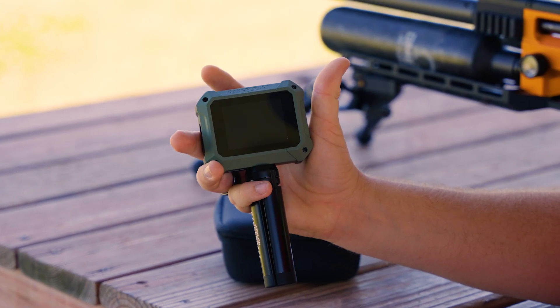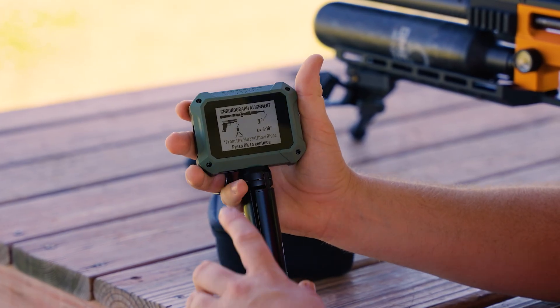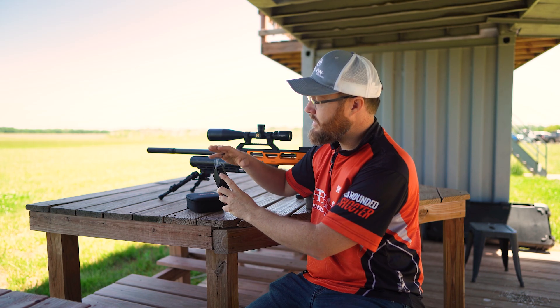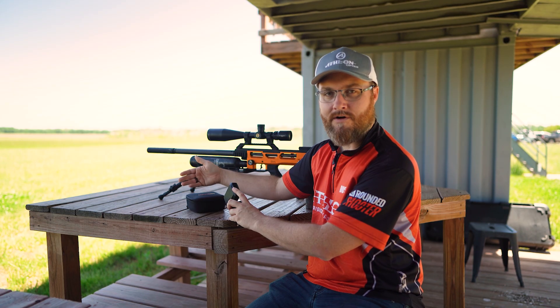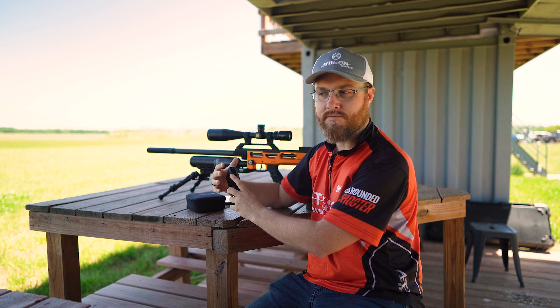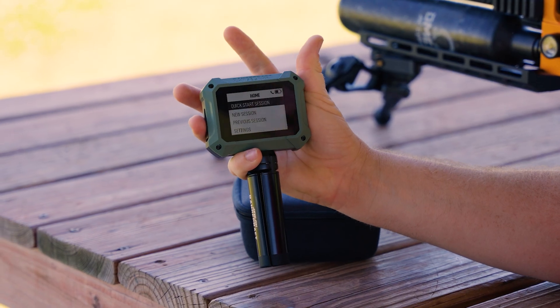Let's go ahead and hold the button on the left — takes about three seconds — and it turns on. You'll see the chronograph alignment screen, which is telling you to place this unit four to ten inches to the left or right of your bow or firearm, four to ten inches back from the muzzle, and ideally four to ten inches from the muzzle or trajectory of your projectile. We can hit OK to bypass that.